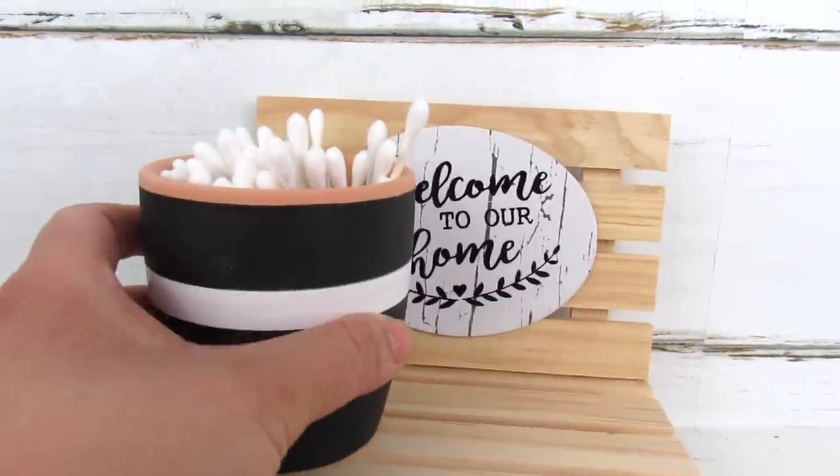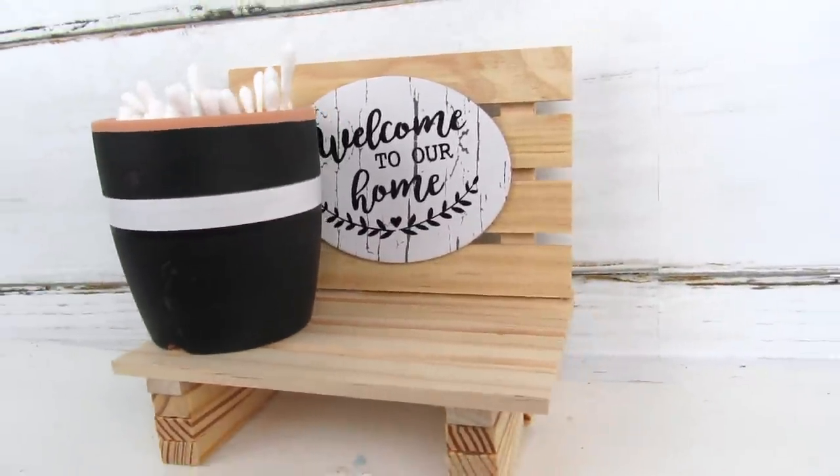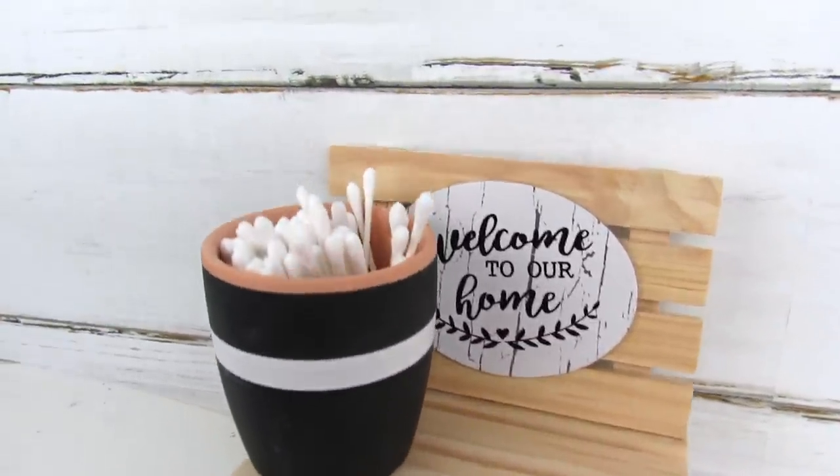Adding this in my guest bath — taking a small planter from the Target Dollar Spot and some Q-tips — you have a really easy and functional piece of decor.